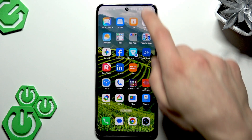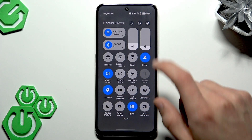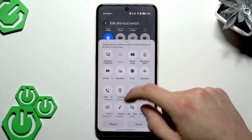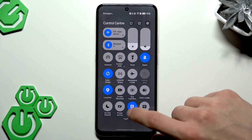To start using NFC, swipe down the control center on your phone and find the NFC icon. If you don't see it, tap the edit icon at the top of your screen and add the NFC icon from the icons list.